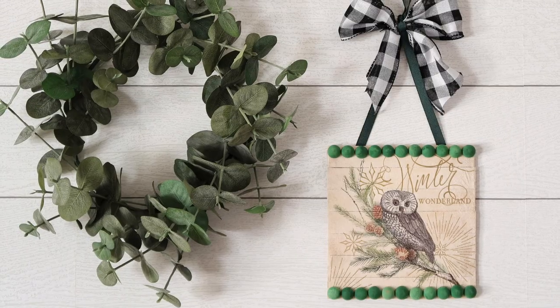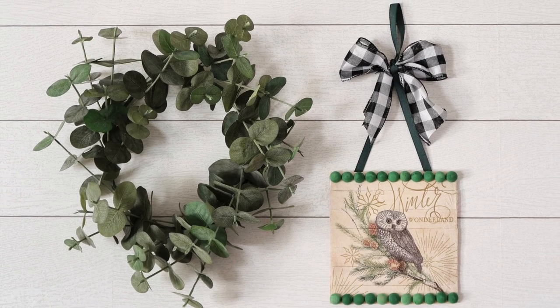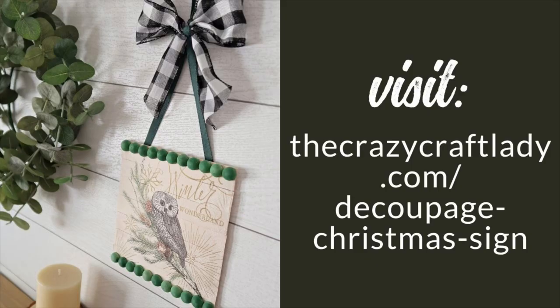That's it — a cute little miniature wooden Christmas sign that you can hang on your wall, or I'm probably going to put this on my Christmas tree this year. Until next time, happy making.